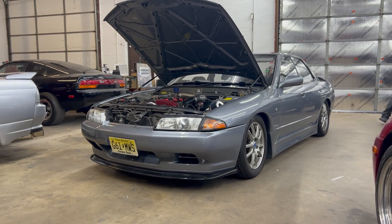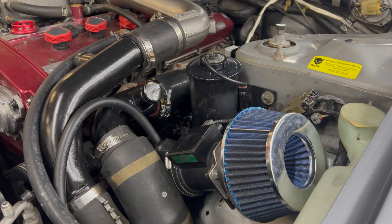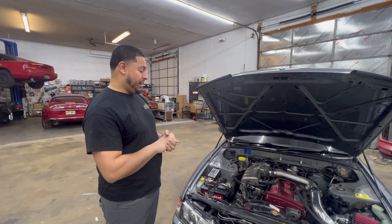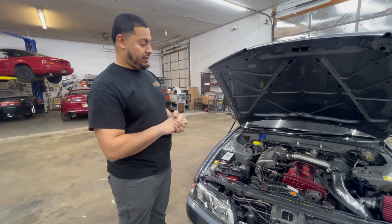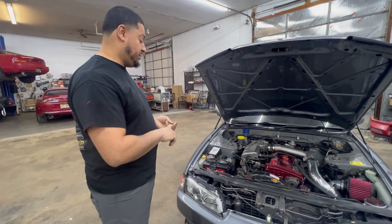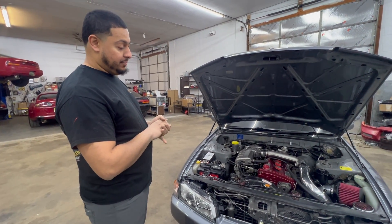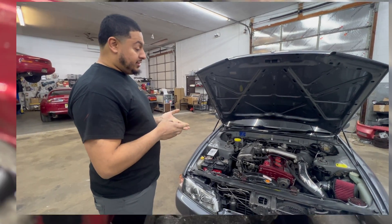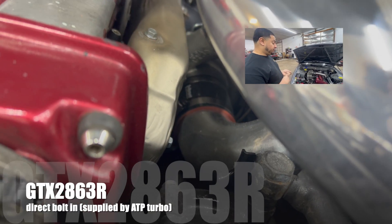So we got Andrew's four-door R32. It was fairly stock, minus a couple bolt-ons, and he wanted to make some more power. With what we call the 400 horsepower package — a bolt-on turbo, fuel system, engine management, and a couple other supporting mods — you can make anywhere from 350 to 400 depending on the car and the setup. What this one consists of is a bolt-on GTX 2863R from ATP Turbo.